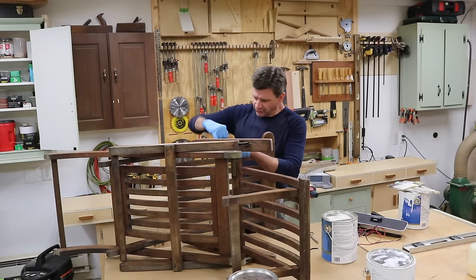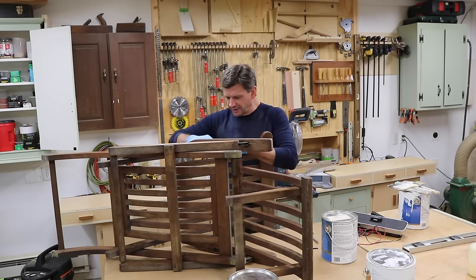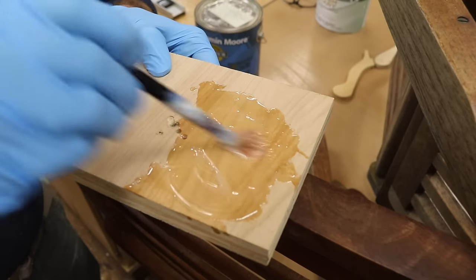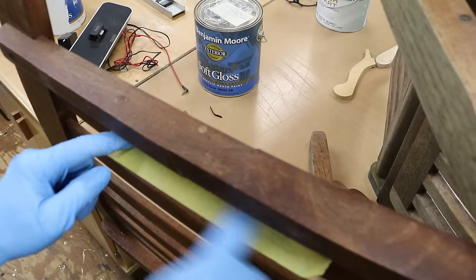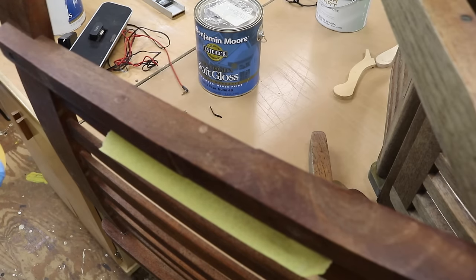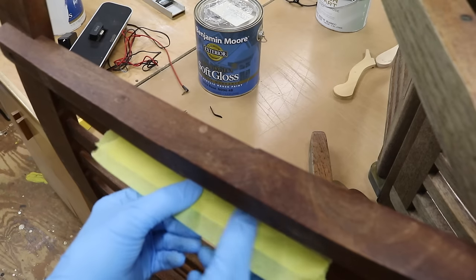I'm going to fill the crack with epoxy, and I'll start by just clamping it together. I'll let the epoxy set up overnight. This is the Slow Curing 2-Part Epoxy by West. I'll put a little tape on the bottom and roll it so the epoxy doesn't spill on the rest of the chair.